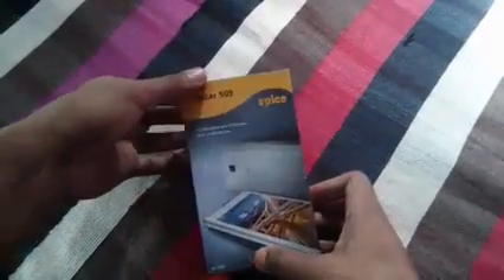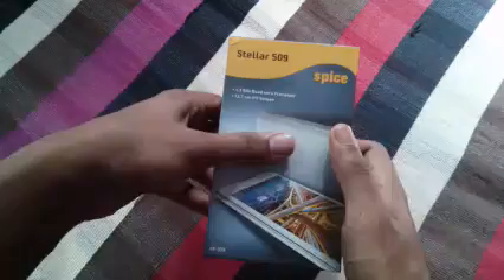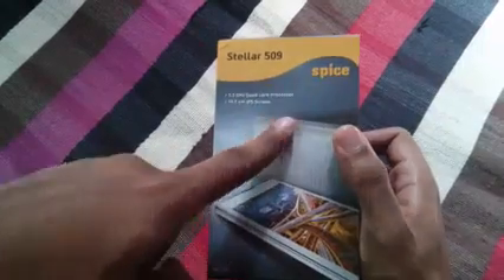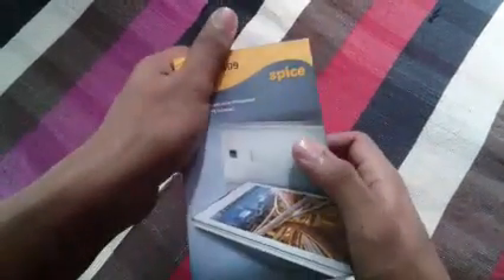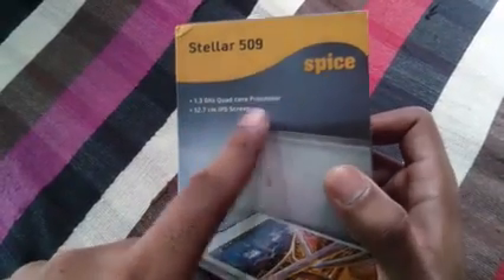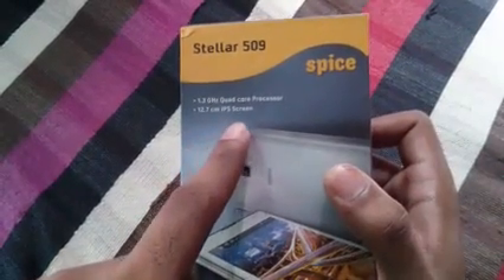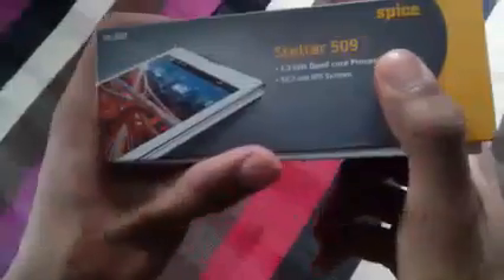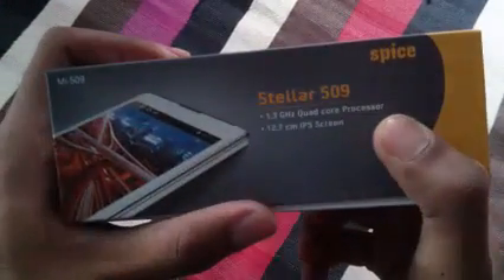Hi friends, it's TechLiance. I'm Gautam Sharma with you today. We are unboxing the Spice Stellar Mi 509. Here it is — the box is packed. It says 1.3 gigahertz quad core processor, 12.7 centimeter IPS screen. 12.7 centimeters means around 5 inches. Let's see the same specifications.